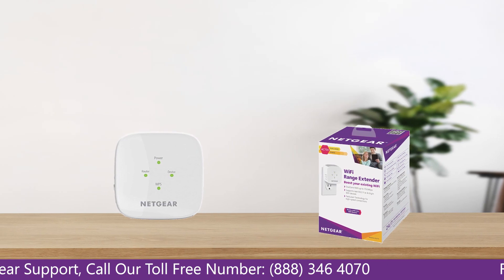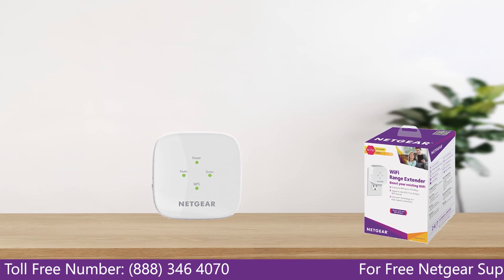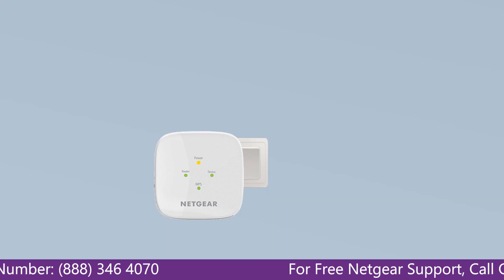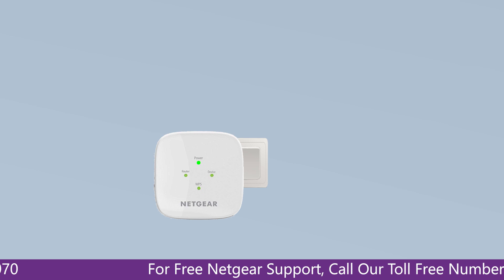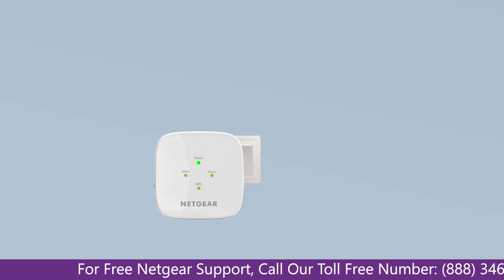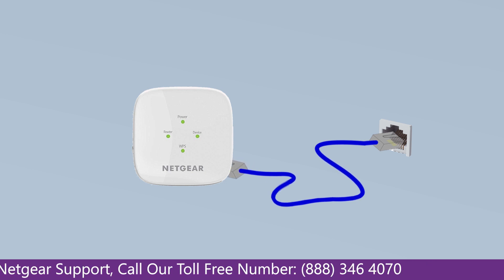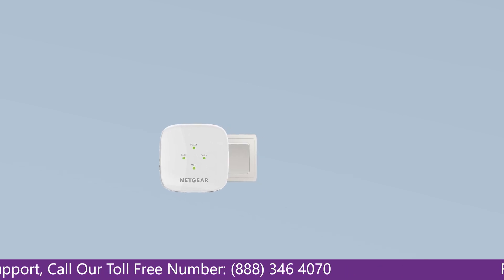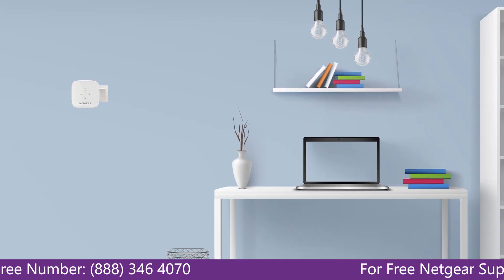The first thing you will need to do is take out your range extender from the box and plug it into an AC wall outlet. Wait till the extender is successfully booted up and the light on the extender becomes solid green from amber. Then connect the range extender and Netgear router to each other using an Ethernet cable, making sure both are in the same room during the setup process.